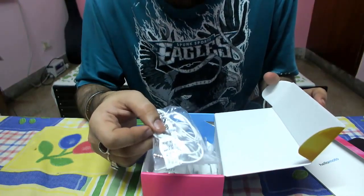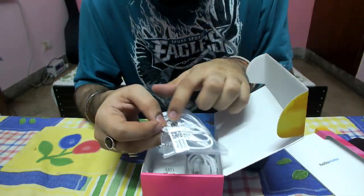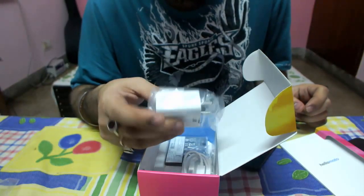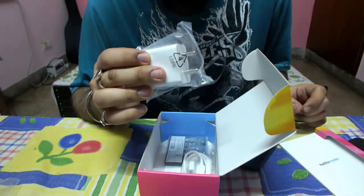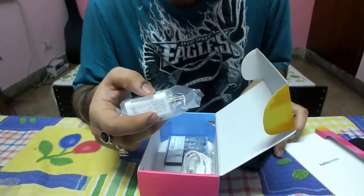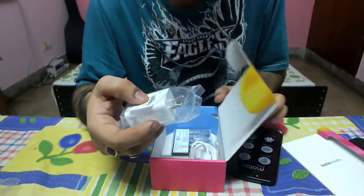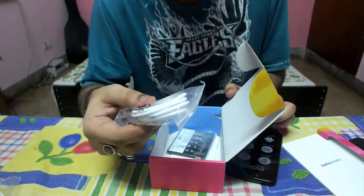These are new-type earphones — usually Moto used to send earphones with an oval-type mic, but this is a new one, so we'll check this out later. The charger is 5.2 volts and 2 ampere current. This is a normal charger and it doesn't say anywhere whether it supports turbo charging or not. The specification on the flip card doesn't confirm turbo charging either, so we'll have to check using another phone's turbo charger to see if it's actually supported.